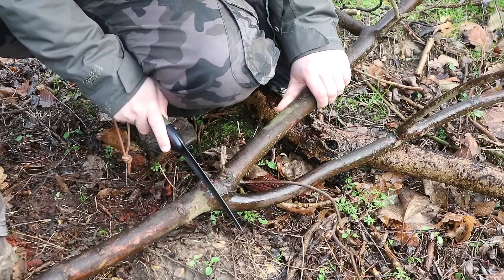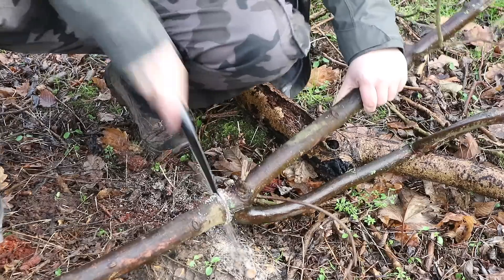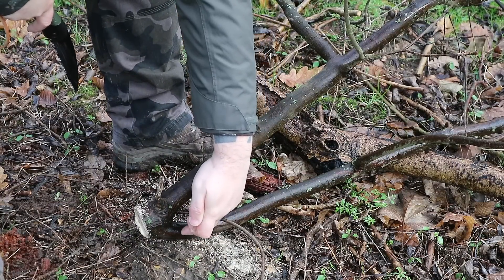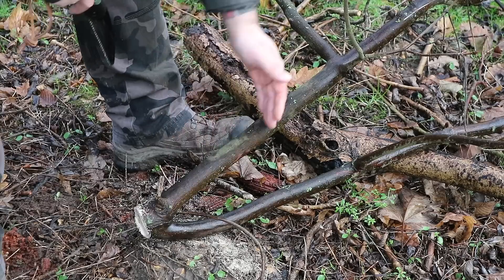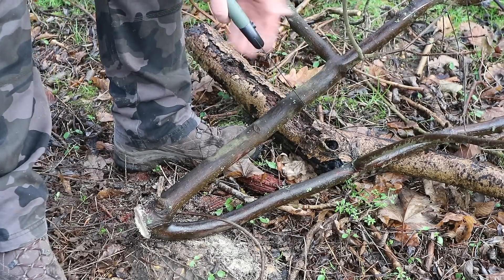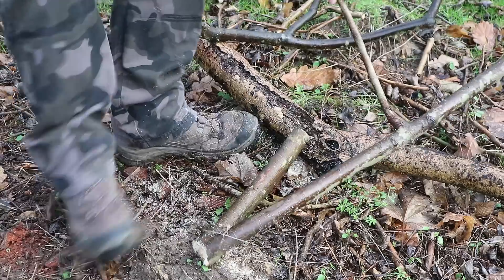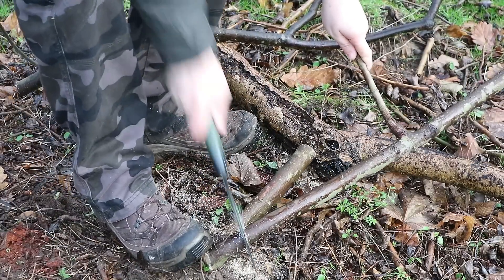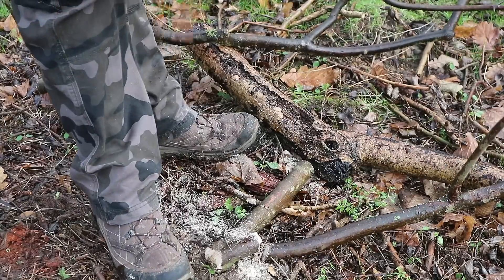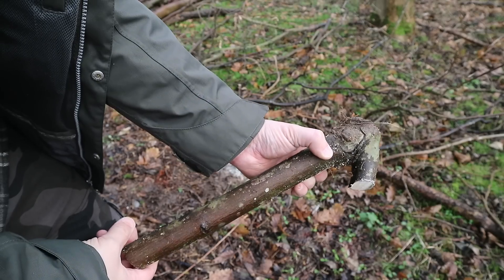You want to cut this just below where the limb comes out from. This smaller limb here is going to be where my hook is, so I only need a small section of that. This larger bit I'm going to be cutting into and joining to the other, so I'm going to need a chunk of that. If I cut more than I need I can trim it back at camp. Here you can see the shape of that piece I've cut — I just need to do one more the same.